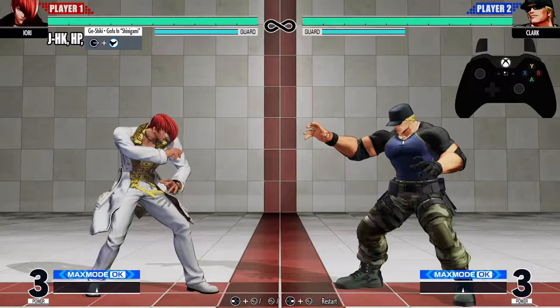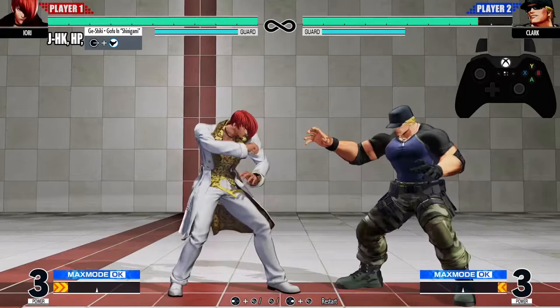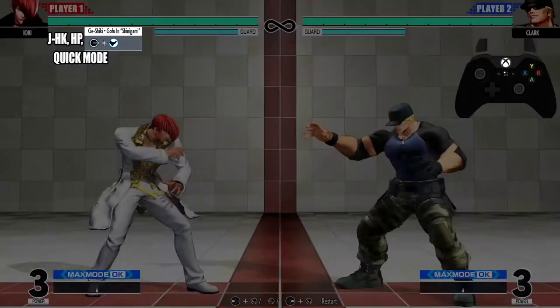We're starting off with the jump heavy kick into heavy punch, then light kick — gonna look just like that. After that light kick, we're going into quick mode — gonna look just like that.